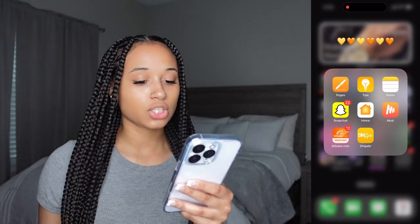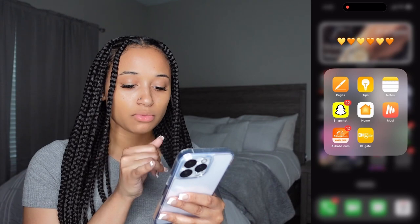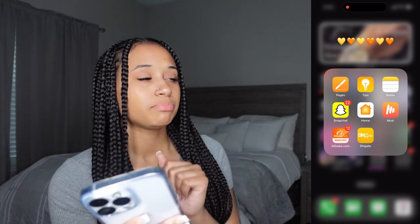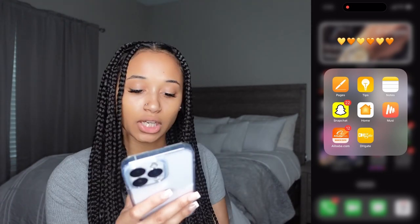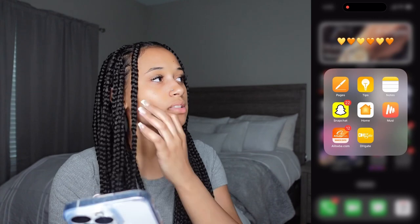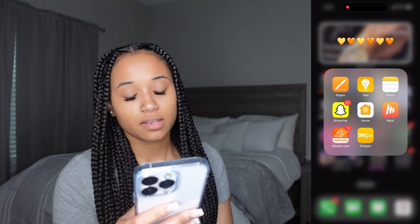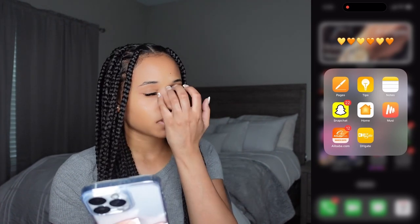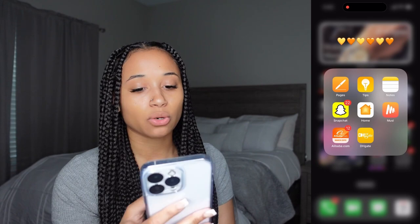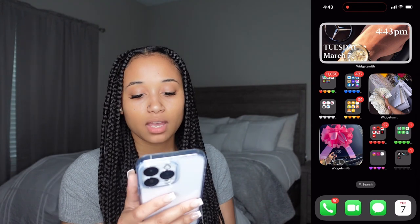Moving on to the yellow folder: we have Pages, Tips, Notes, Snapchat, Home, and Musi — an app I have for my music, so let me know if y'all want a car playlist video. Alibaba is an app I used when I had my business — I still have my business but I'm getting it back up and running; you can find vendors on there. And DHD is a new app I just downloaded from a YouTuber I watch, where you can get free stuff from companies to promote.